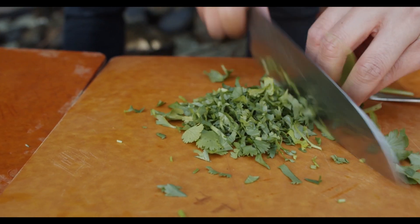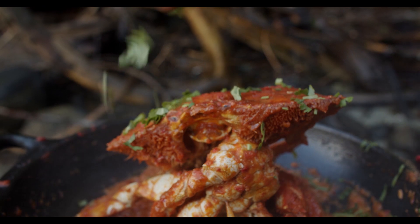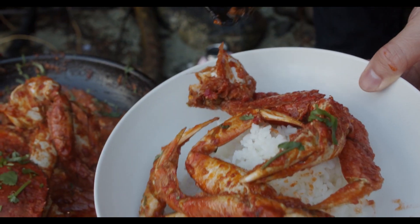I would love to, once it's safe and we're allowed to meet and gather, make Singaporean chili crab for my relatives who have moved here from Singapore — and see if it's something that really reminds them of home.